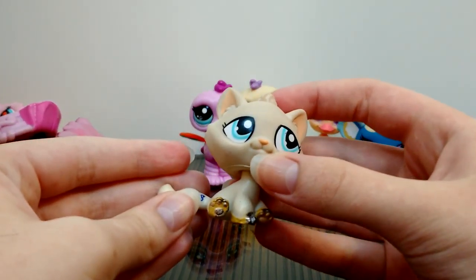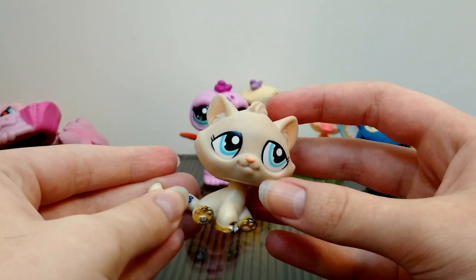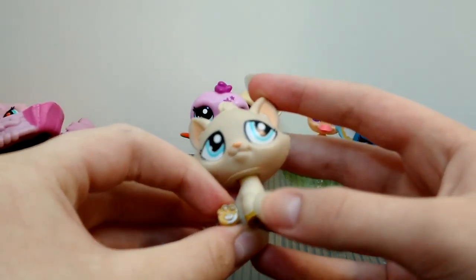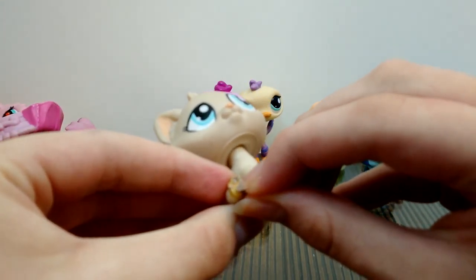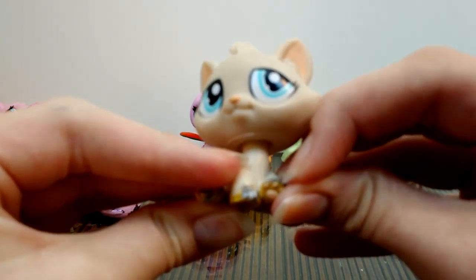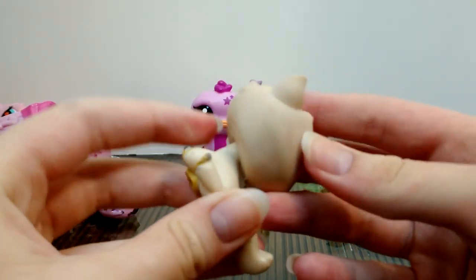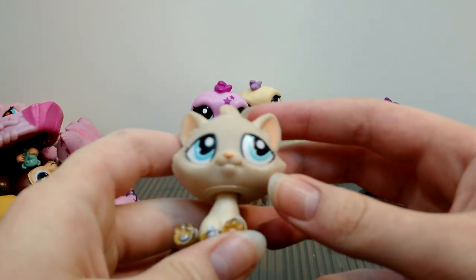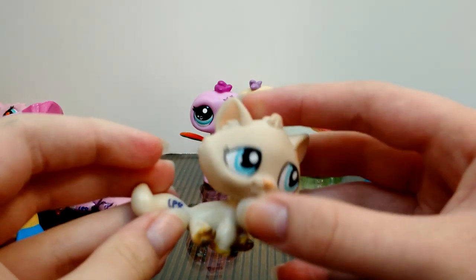Here we have a bonbon kitty — I'm honestly not sure why they're called bonbon kitties. She has some silver paint here, but I think with some work that could maybe come off. I just hope it isn't nail polish, because you can't really take that off.